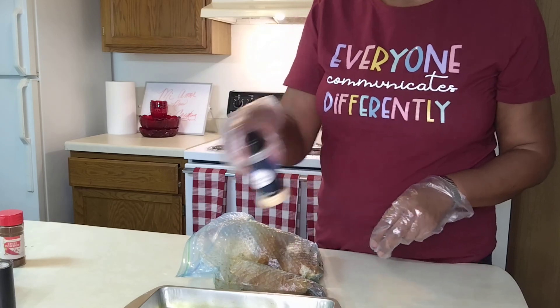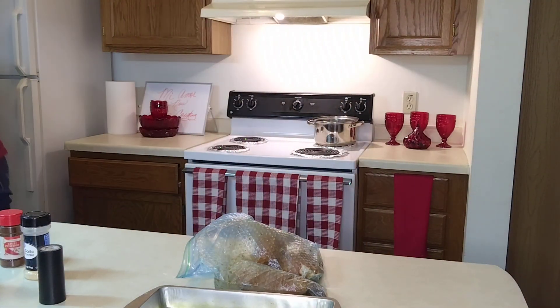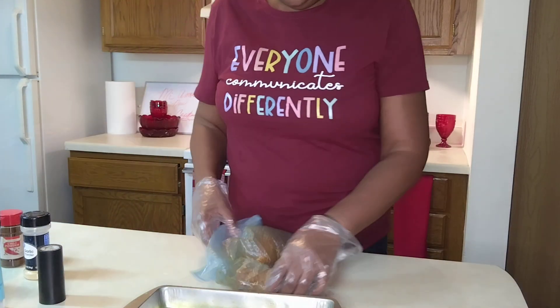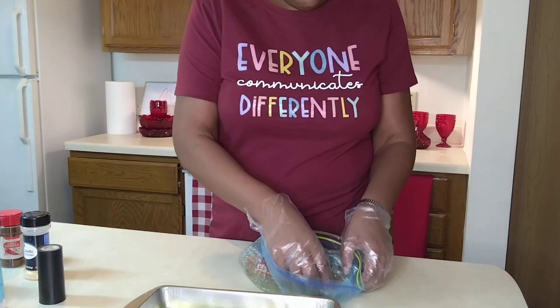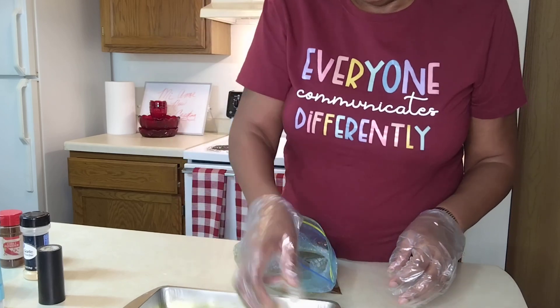Season both sides well with garlic powder. I use pepper, but I'm light with pepper — you know me and pepper. And then we have sea salt. As I said earlier, we cleaned the chicken well and then we seasoned it.